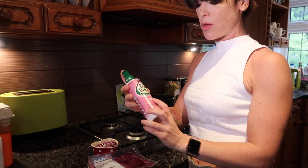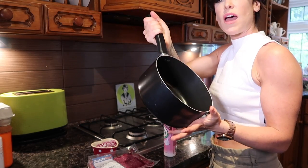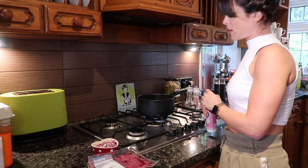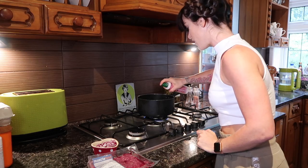Simply starting this recipe, I am going to use this garlic fry light spray. I'm going to be using a medium sized saucepan and we're going to put it up to a medium heat. As the saucepan heats up, we add in a few sprays of our fry light spray.